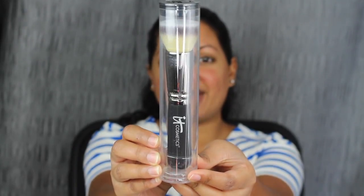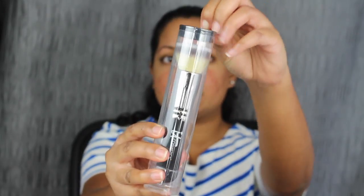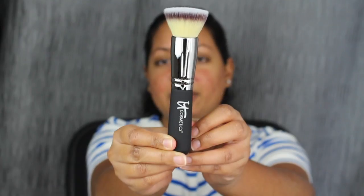I did also purchase the It Cosmetics brush — this is the Heavenly Luxe Flat Top Buffing Foundation Brush. I didn't even open it, so let's open it up. This is what the brush looks like. It is a flat top brush. Let's see if we can buff out the foundation with this. You guys know I don't really use brushes — I use beauty blenders — so we're just going to try this foundation with this brush.